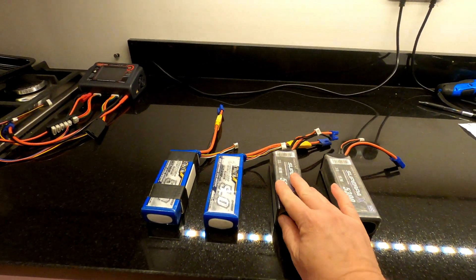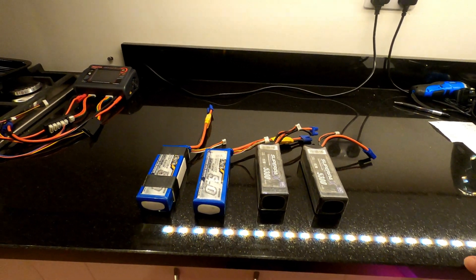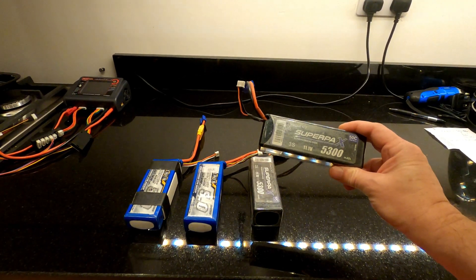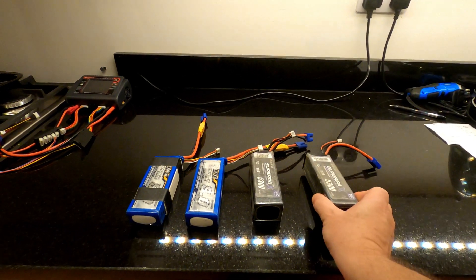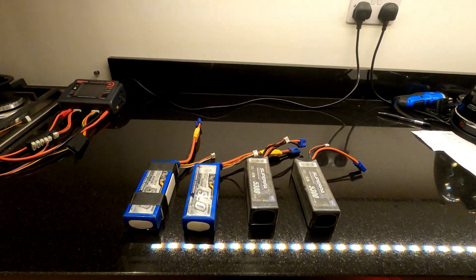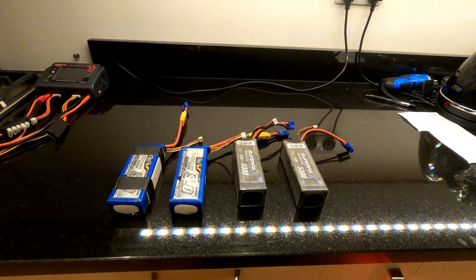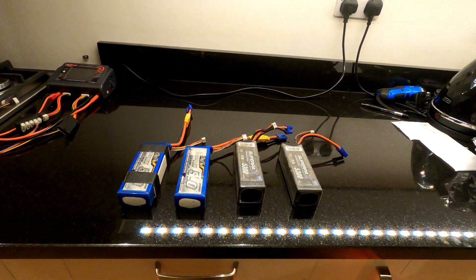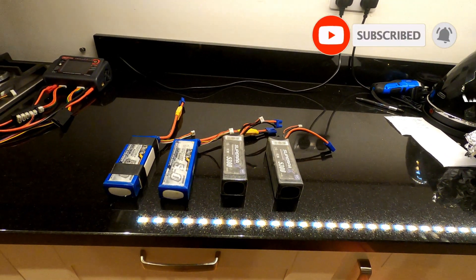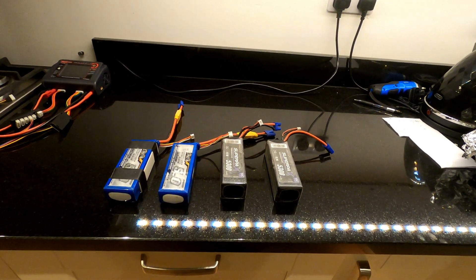The reason I'm doing this is because I'm getting a little bit fed up with spending money on LiPo batteries which quite clearly don't show or are not what they say on the pack. So this is just a quick video to really show that, and I'll put a link to a website I found which gives a good insight into battery ratings and what they truly are. Hope you enjoy — please remember to subscribe if you do. Thanks a lot.